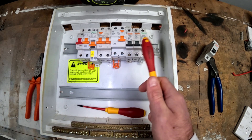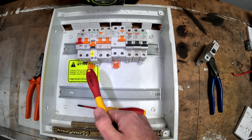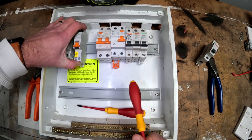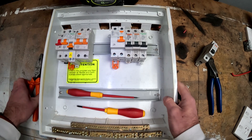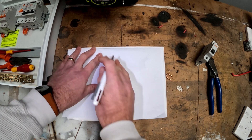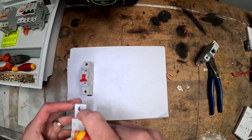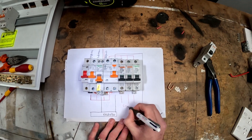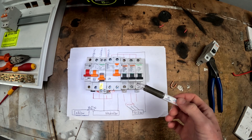I'm not actually going to wire this, but I will draw how you could wire this pretty easily, just so that you've got a bit of a mental image of how that would work. I'll speed the drawing up and then walk you through it afterwards. I've used the breakers just because it makes it a bit easier to see.